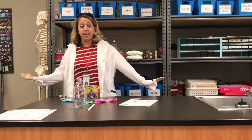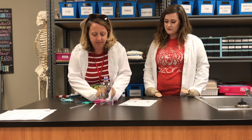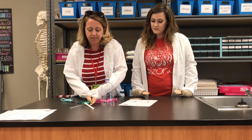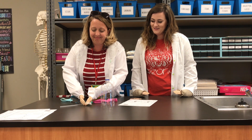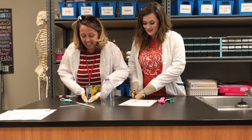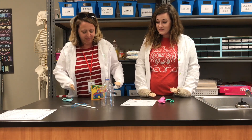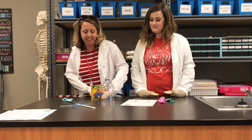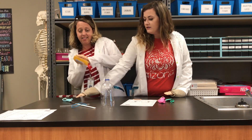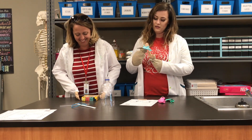First thing we need to have are supplies. We need a bottle with the bottom cut off — our plastic bottle has already been cut for us. We need a straw, two balloons, a rubber band, and some modeling clay. You also might need scissors, but we have already cut the bottle so we will not be needing these today.